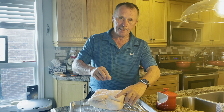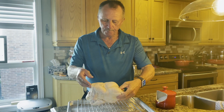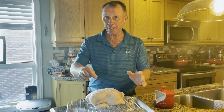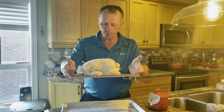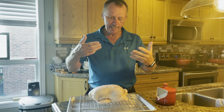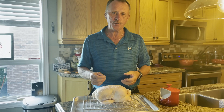I'm going to put this in the refrigerator overnight, right up until I decide to do my cook on the barbecue on my Kamado Joe. And if you notice, it's also on a rack, which is going to allow a lot more circulation of the air, so it's not sitting in its own juices.